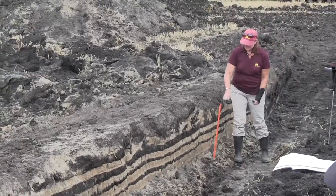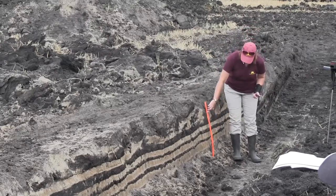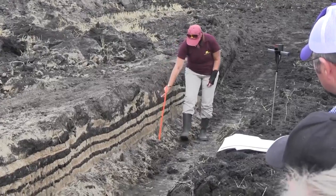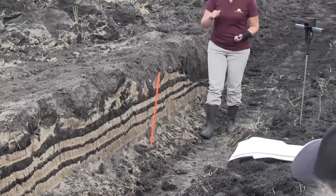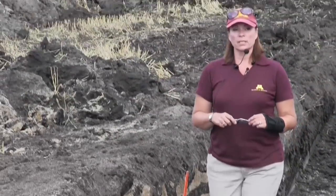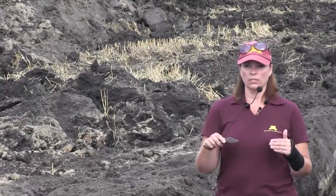He couldn't get it any deeper than eight inches. And here's eight — so he was doing a good job. Now, the other thing about a moldboard plow: when I go into soil pits, I can always tell where you used a plow. And why would that be?